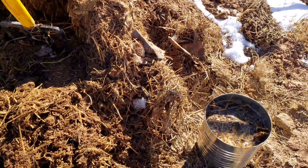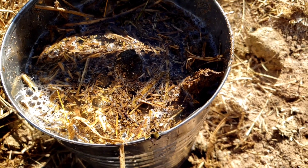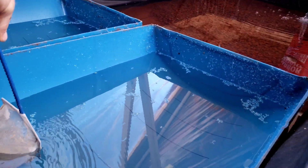Most people buy chemicals to start their cycle in the system. I like to do everything as sustainably as possible, so creating a compost tea is the best way that I can start my system. I can continually add nutrients this way if I wanted to.